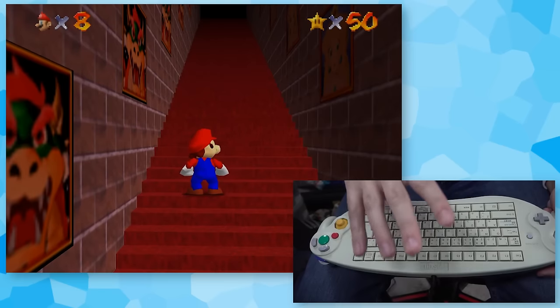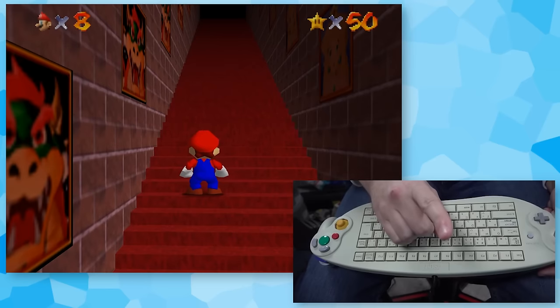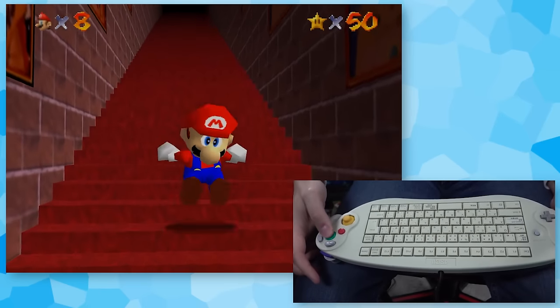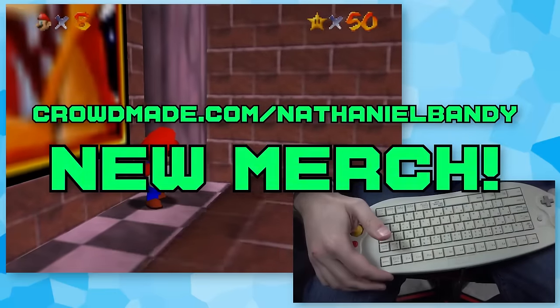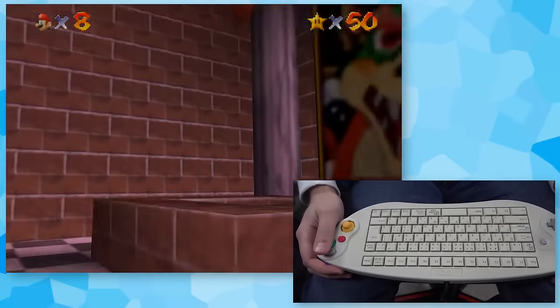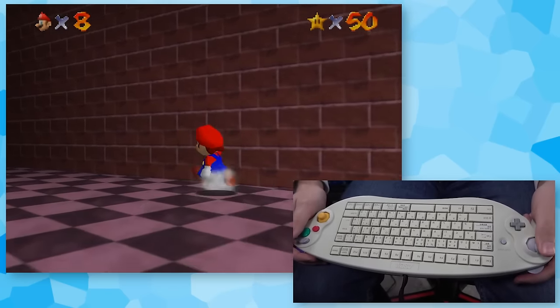I'm going to say this: if I get this BLJ on the first try, everyone watching has to go to crowdmade.com/NathanielBandy and check out the new Striving for Originality merch. And... I just won the bet. You guys lost the bet — you have to check it out. I didn't think this controller would be that hard, but that was really fun to do.